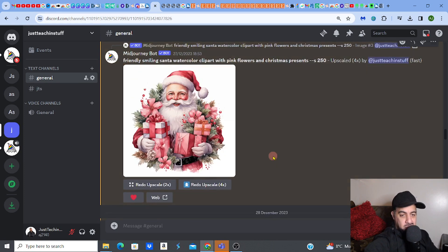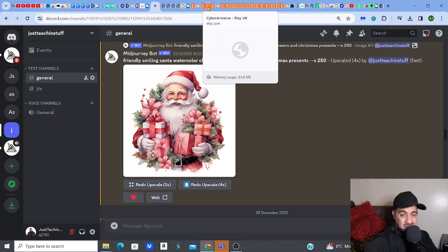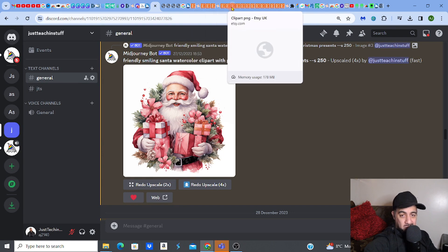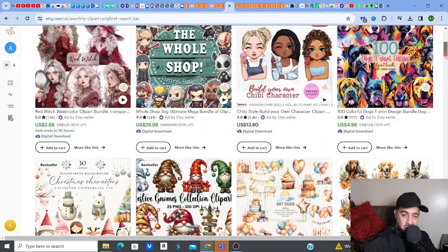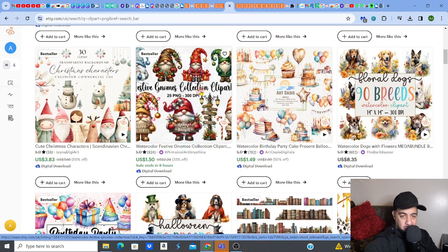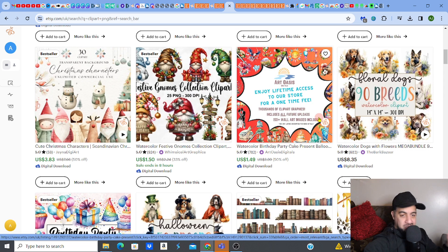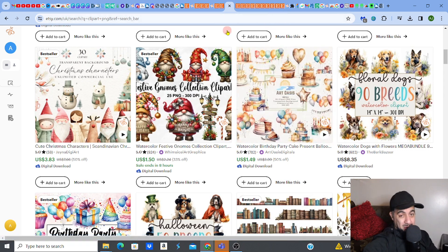The 4x upscale gives you enough resolution and clarity to sell your image. If you want to sell on Etsy, they expect at least 4000 by 4000 pixels at 300 DPI — that's the general rule. When you look at successful Etsy sellers, that's what they all have. For example, look at this listing: 25 PNGs, 300 DPI. Another: 14 by 14 inches, 300 DPI. It's an expectation — don't drop the quality or you'll get bad reviews.